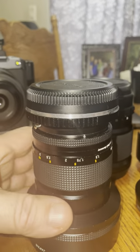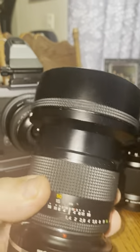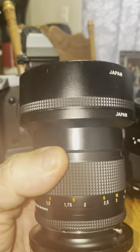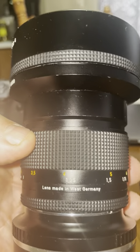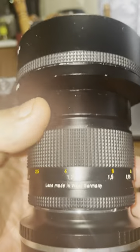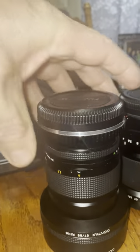So look what we got here. This is an 85mm Carl Zeiss 1.4 with the metal hood — two-piece hood, made in Germany. There you go. This thing is a beast. It's got the adapter on it already, and I just bought it for that one, so I'll keep it on there.